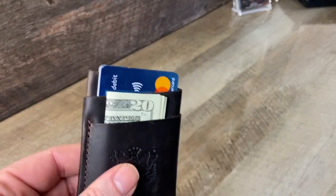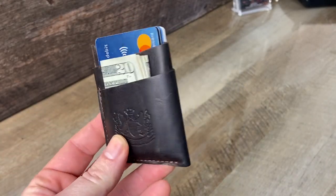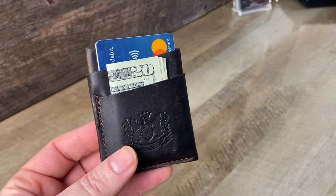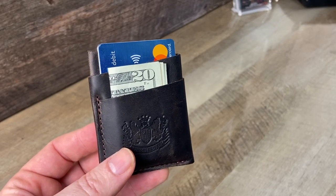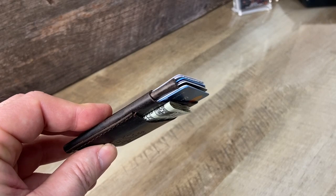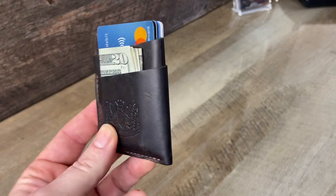We're best known for our money clip wallet, which is probably the most elegant and efficient way to carry a combination of cards and cash and to be able to easily get cash in and out. We also make an elegant card wallet for people who don't use cash so much and just might want an emergency bill hidden behind their cards.